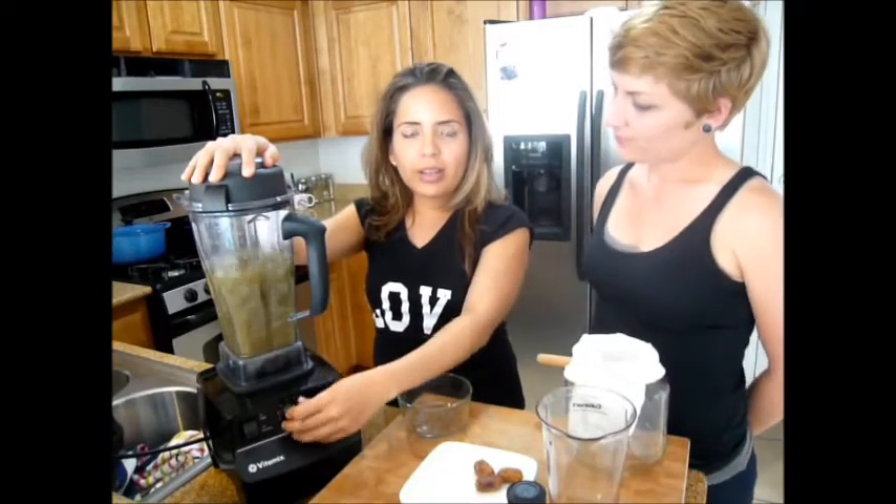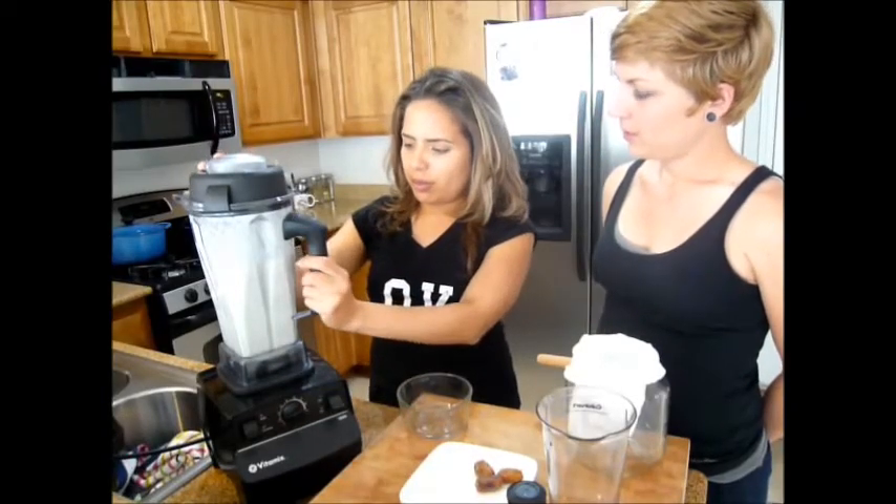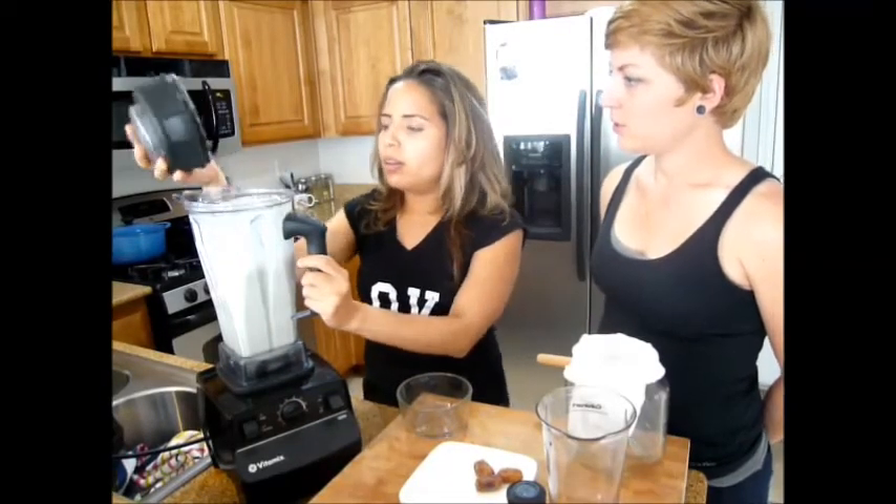Very slowly at first, then we can increase the intensity. Let's turn this off — it's ready!